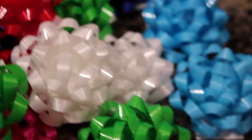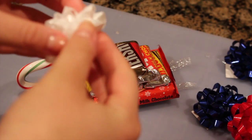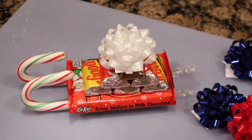Alright, now it's time for the bow. You can do a bow or you can do ribbon, but I thought the bow would be easiest — especially since I had to make 21 of them. So all you do is stick the bow to the top and then you're done!